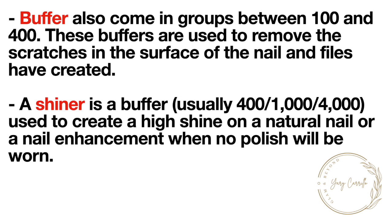Buffers come in grits between 100 and 400 and are used to remove the scratches in the surface of the nail that files have created. A shiner is a buffer — usually 400, 1000, or 4000 — used to create a high shine on a natural nail or nail enhancement when no polish will be worn.